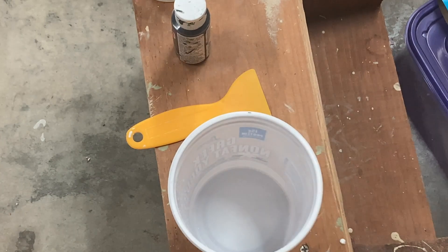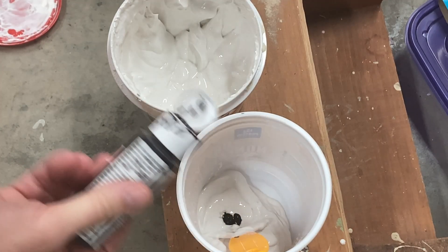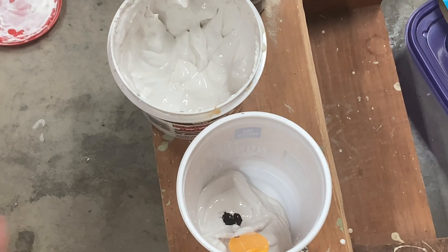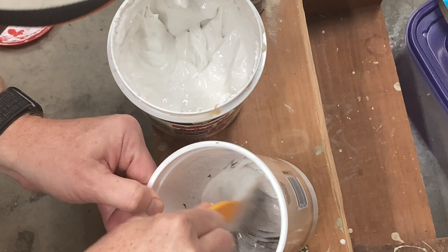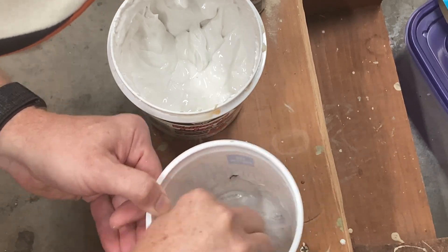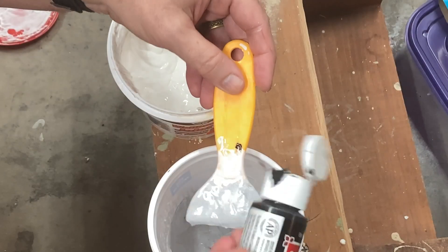Much like the concrete pad I poured for the gravel company, I turned back to the spackle, only this time I added black craft paint to the mix to get a more even gray tone all the way through. You don't need much of the black acrylic paint mixed in with the white spackle, as it can easily get turned too dark. So I made sure to add small amounts, thoroughly stir and blend, then go back and add more paint if needed.